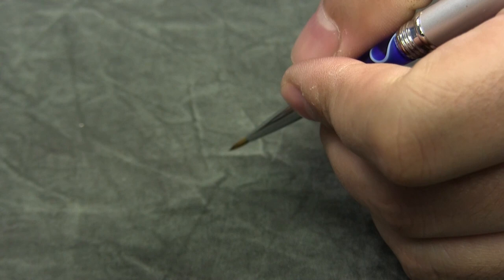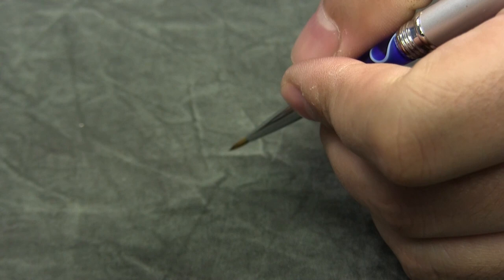The handle is larger than my normal paint brushes, which made it feel more like a pen than a brush, which felt more natural and I found myself able to paint longer.